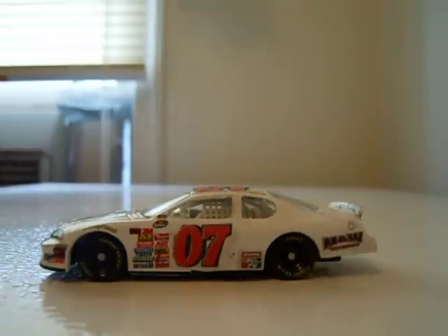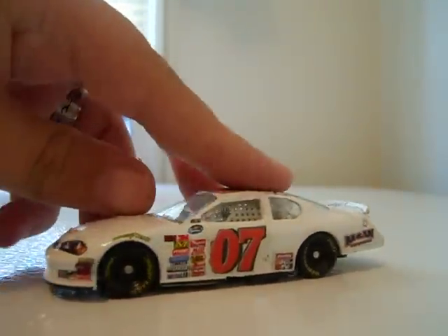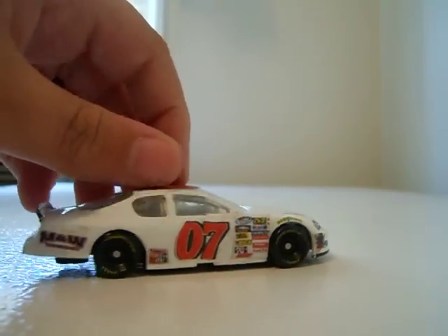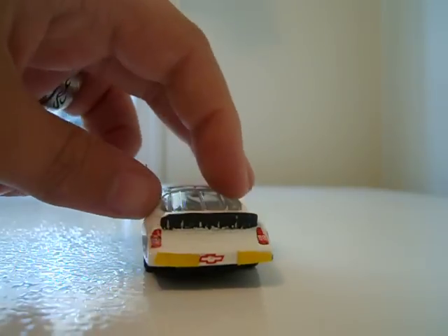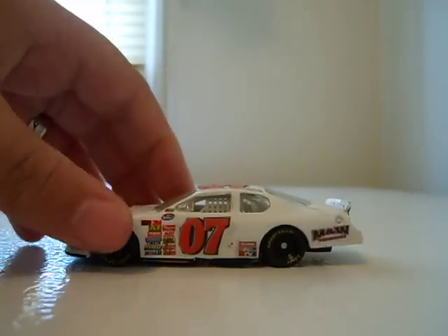Hey YouTube, this is going to be a DieCast review. Well, it's not going to be on this car, but I just wanted to show you this car. I used nail polish remover and I made Danny Afflin's car for this year.